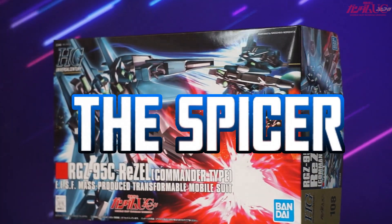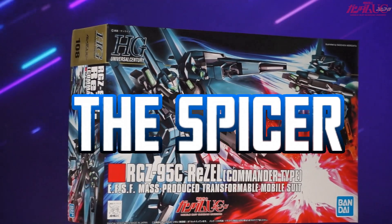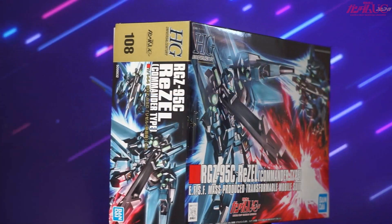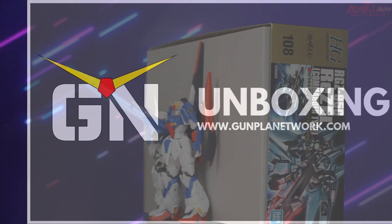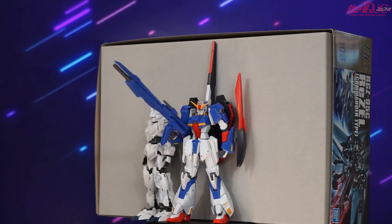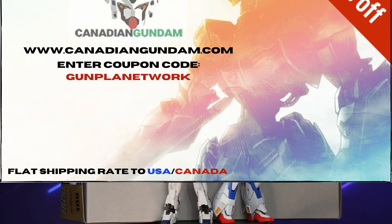Hello everyone and welcome to the Gunpla Network. I'm the Spicer, and today we'll be unboxing the HGUC RGZ-95C ReZEL Commander Type. This unboxing comes to you courtesy of those wonderful folks over at Canadian Gundam, your go-to in North America for Gunpla and Plamo.